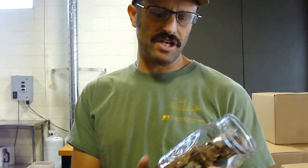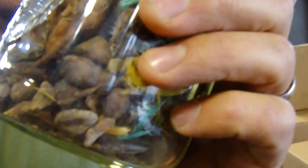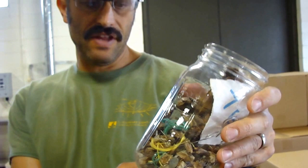In this jar we have — and this isn't everything we've found — but obviously there's lots of rocks, nuts and bolts, pieces of plastic, cigarette butts, you name it, we've found it over time. And these things obviously we want to remove because they could damage the machine.